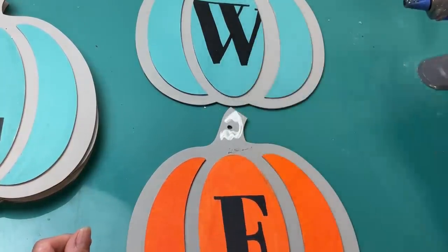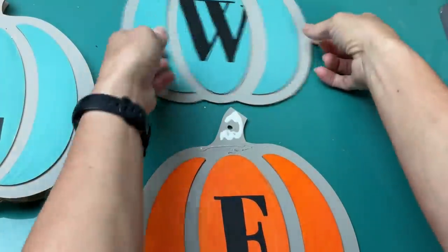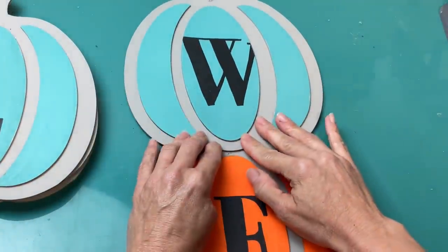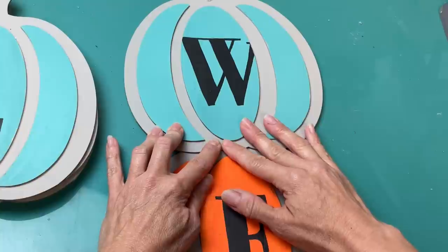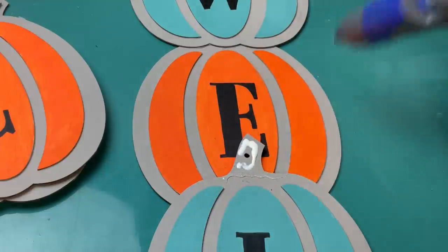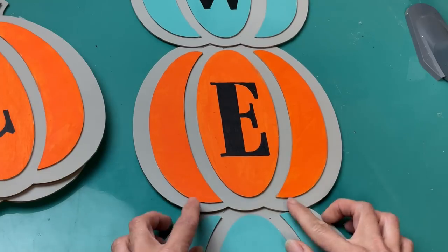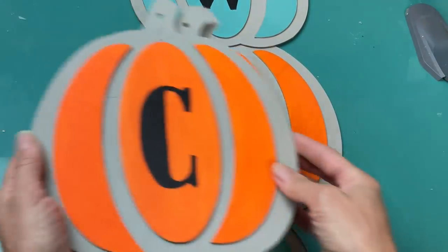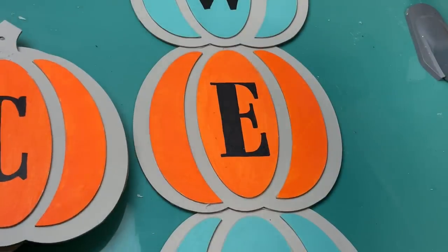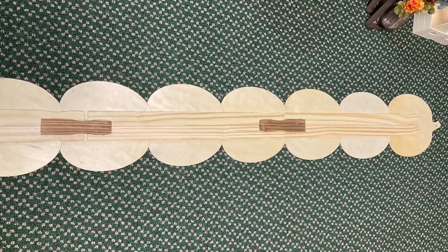Once I have all the pumpkins done, I'm going to layer them on top of each other using a wood glue and hot glue combination. I'm putting the W for welcome and gluing that to the front of the stem of the E, and keeping doing that going all the way down the word. I'm keeping them as straight as possible until I have my entire word. I also have those paint sticks to glue on the back to make this able to stand and be very sturdy.